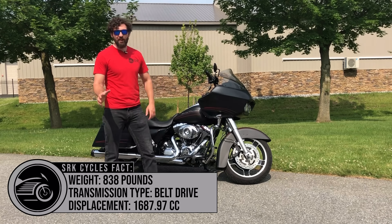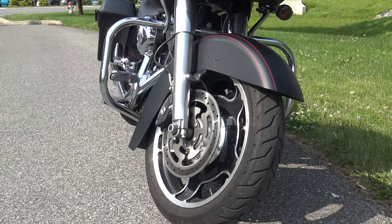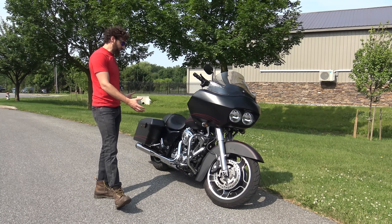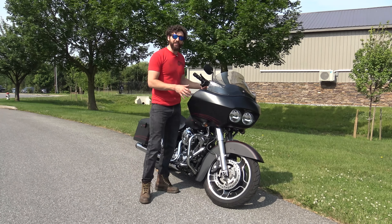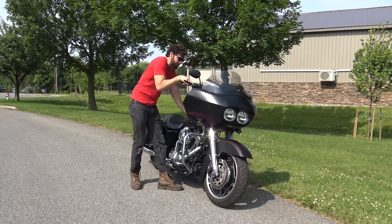The Road Glide has a shark nose fairing — this literally looks like a shark. It came out in the early 80s as the FLT Tour Glide, pretty much the same thing. This is very similar to a Street Glide, basically a Street Glide, but instead of a fork-mounted fairing where the fairing is mounted to the forks and when you move the front tire the fairing moves with it, this is a frame-mounted fairing.